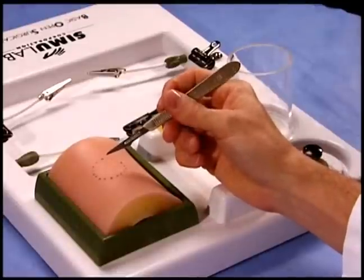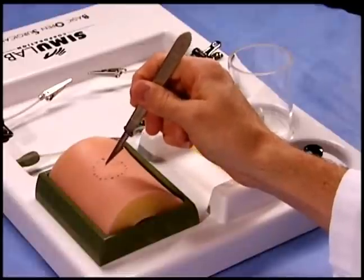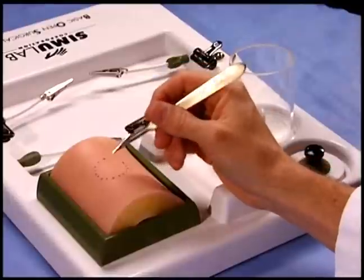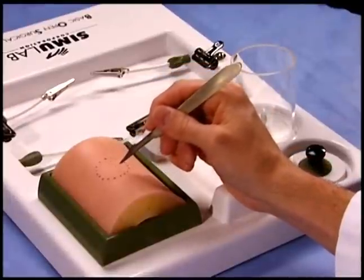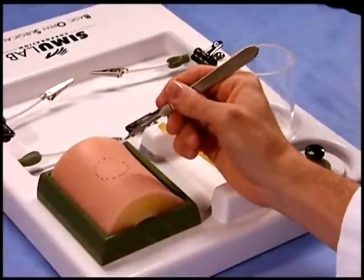Holding the blade facing yourself, however, makes it difficult to control the depth of the incision. Instead, many surgeons prefer to hold the blade away from the surgeon. This allows the 11 blade to be inserted and lifted with very good control.